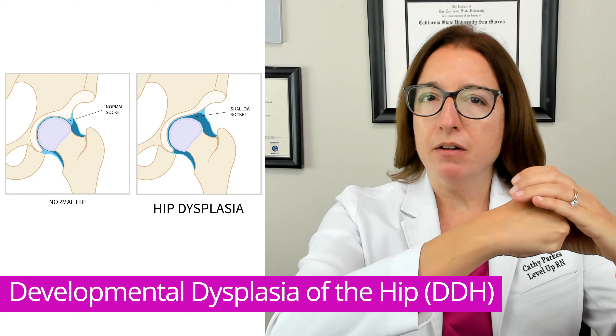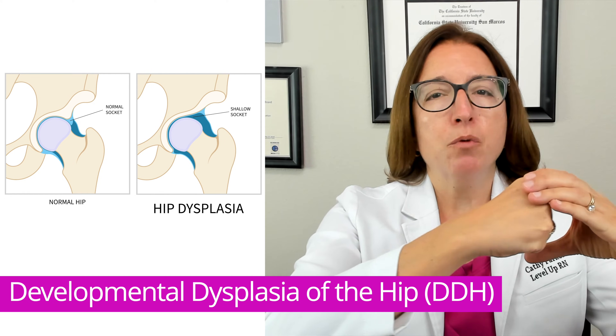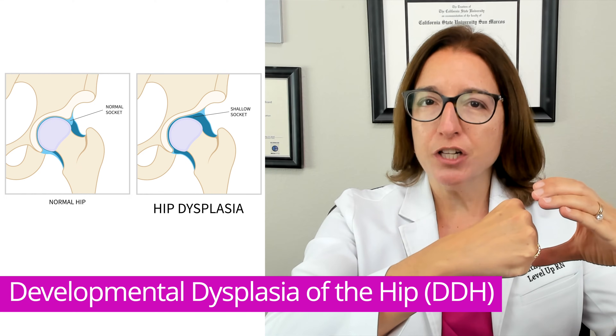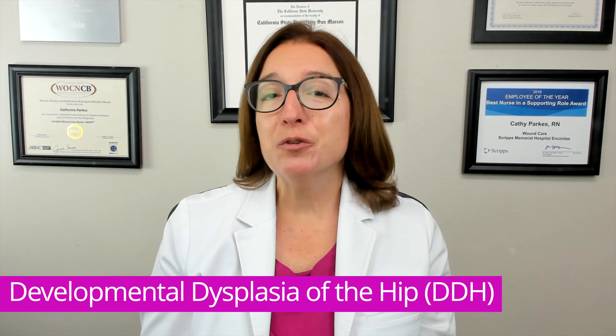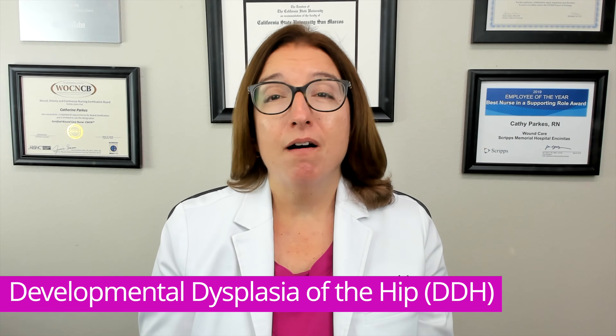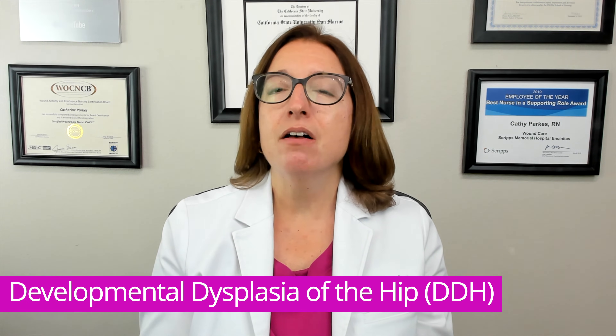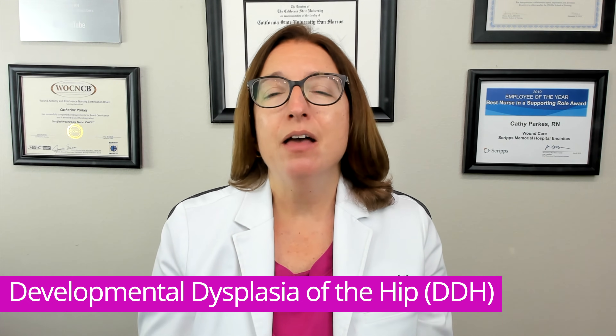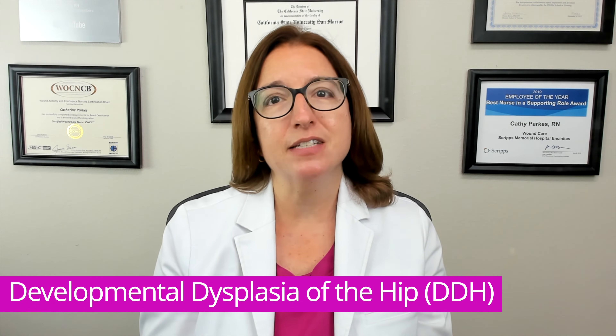With developmental dysplasia of the hip, the femoral head slips out of the acetabulum either partially or fully. In terms of risk factors, DDH is more common in females, in babies born in a breech position, and when there is a family history of DDH.